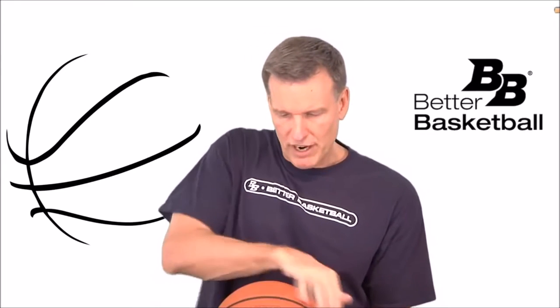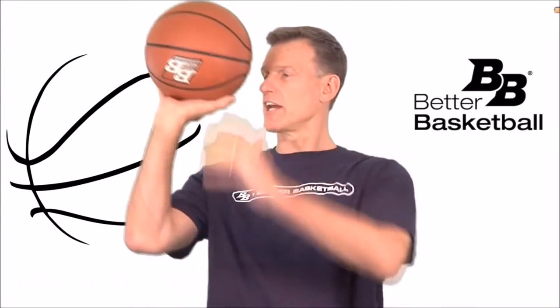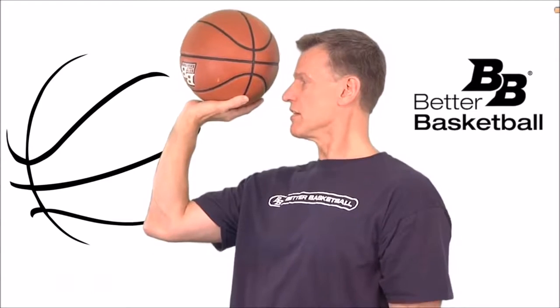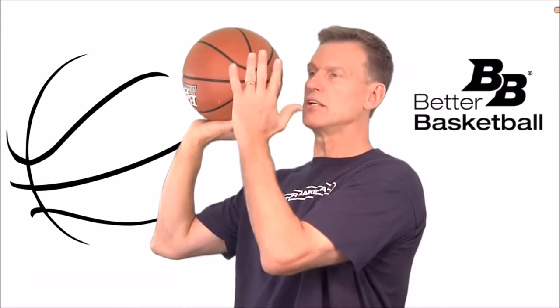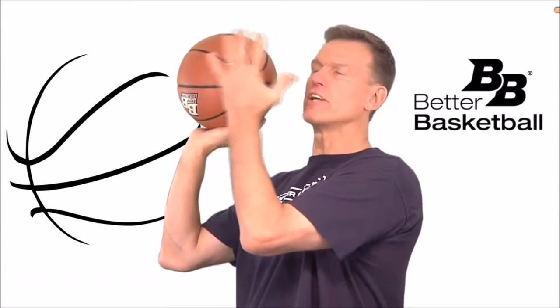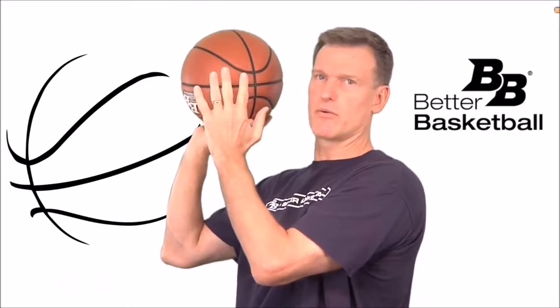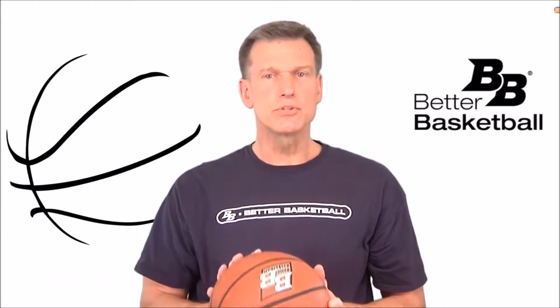Here's how we get ready: we find the seams horizontal like this, put our shooting hand relaxed on it, and set it in a waiter position like you're carrying a plate in a restaurant — wrist back, very relaxed. Now that allows me to do something with this guide hand — not weak hand, my guide hand. It has a purpose. All four fingers and thumb are pointing to the ceiling, and put it right here on the side where the X is. Now we're ready to set the ball in our shot pocket.